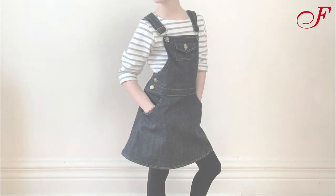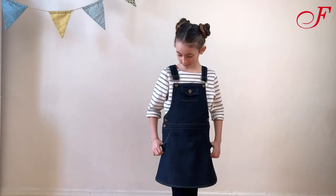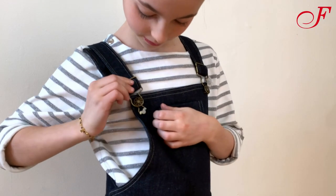Hi and welcome to this Fabricville tutorial. Today we are going to make this overall dress for girls. This model is timeless with its central pockets and its adjustable straps. I made this model in denim fabric and I used a beige contrasting thread.